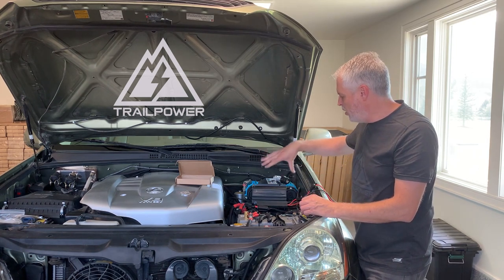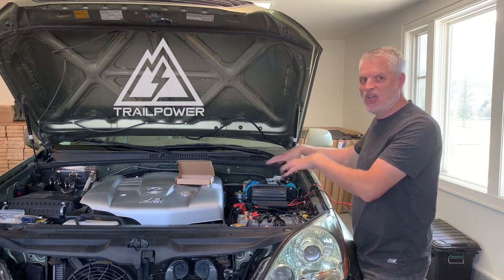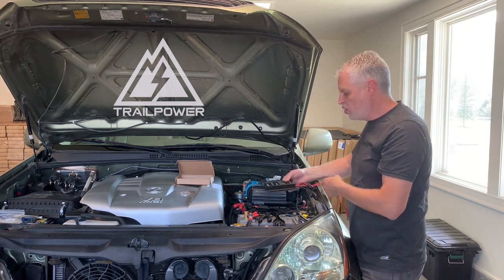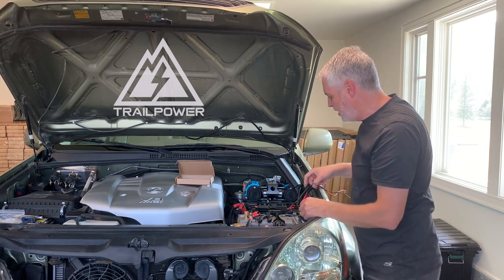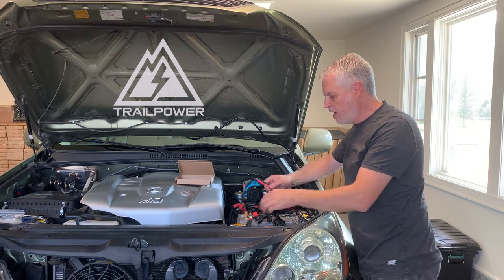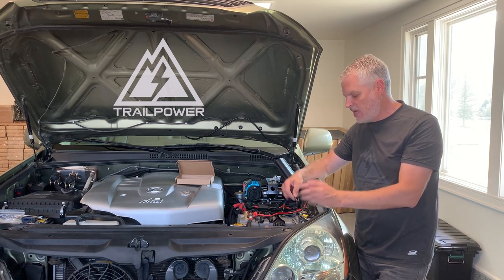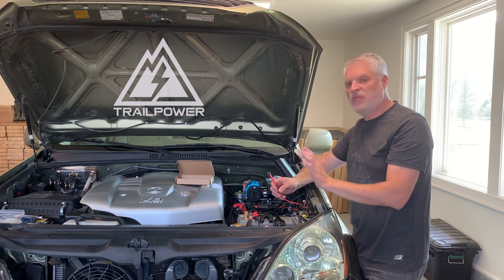Now onto our wiring. There may be some plastic covering this area that you'll need to remove to access it, depending on your particular setup. We're going to stick the charge controller down to the fuse box. For the battery connections: if you have the stock Lexus battery setup, you'll have terminals you can attach to directly — loosen the bolt, put the positive lead on the positive terminal and the negative on the negative terminal. We've pre-wired this for you to make it as simple as possible.